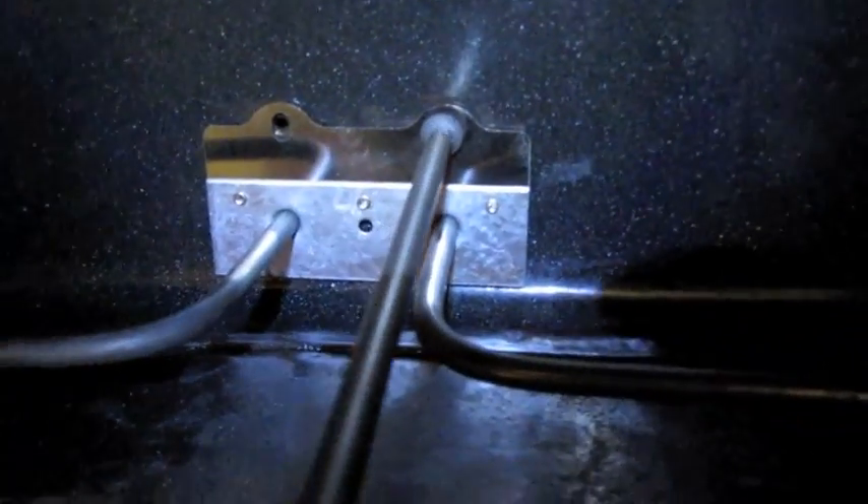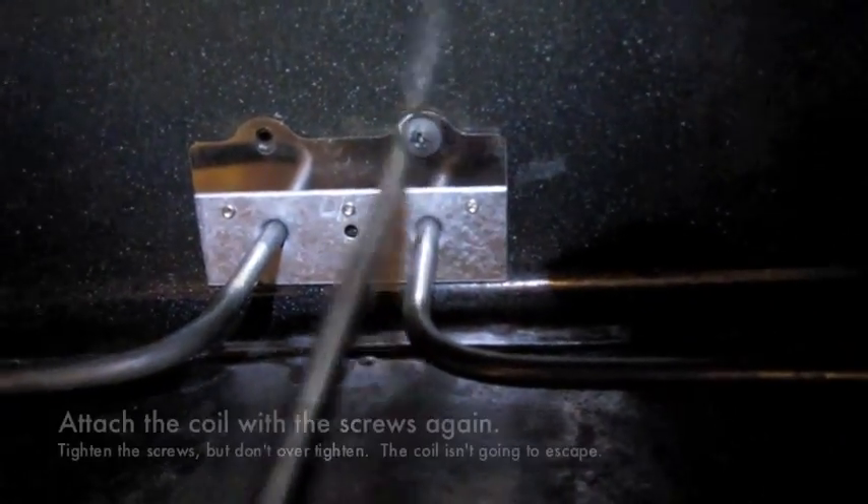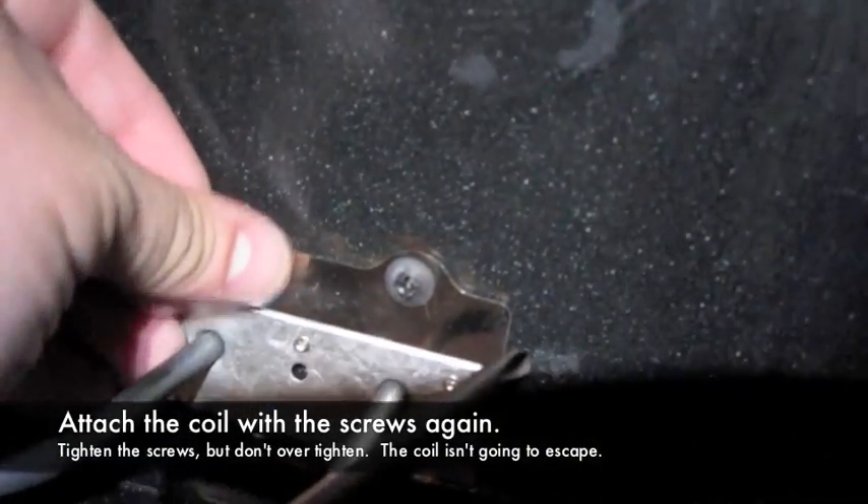I'm going to make a plate of the pan. This is a glass of the pan. I'm going to add a plate of the pan.